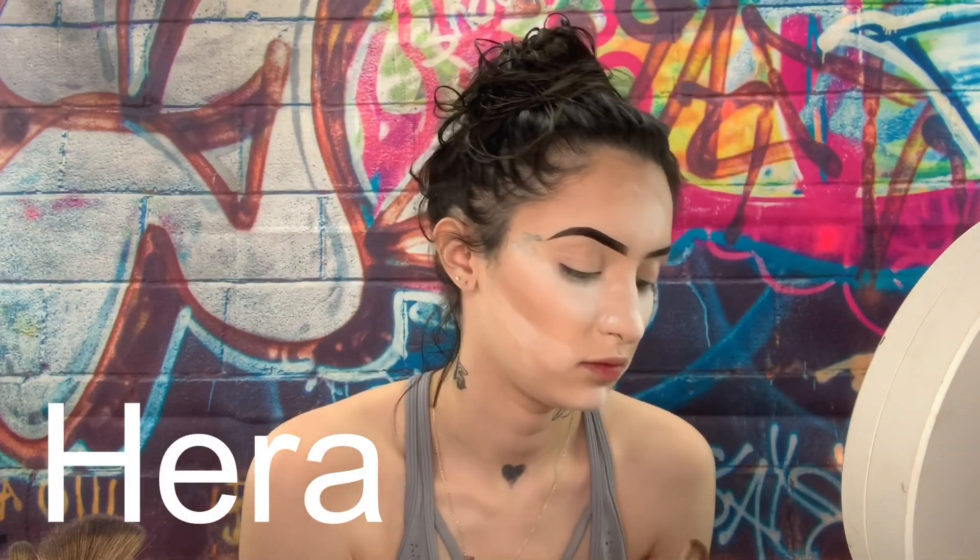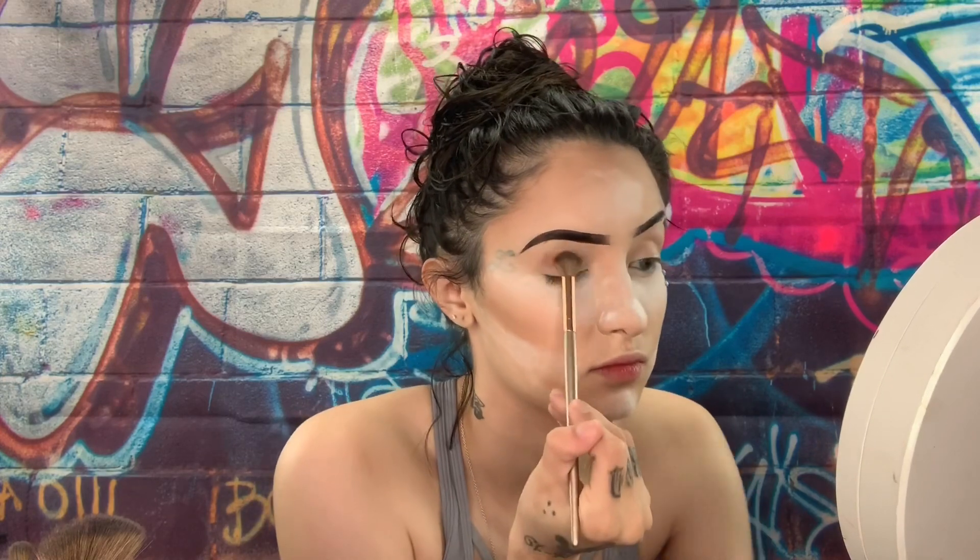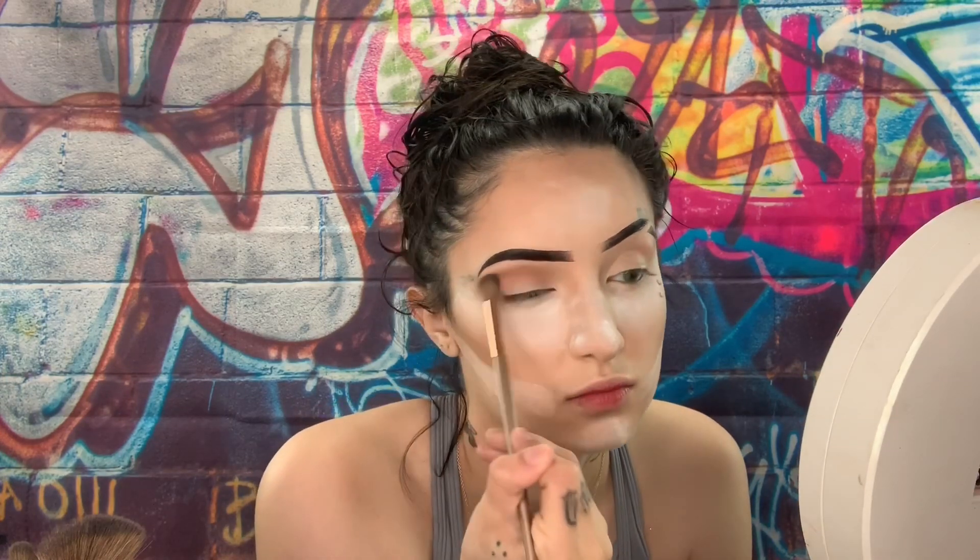So we're going to go on with this shade right here and use that as a transition shade. This is going to be the shade that's going to be blending everything together — like the whole lid. It's just going to look cute. Now we're just going to go on to the other eye, doing the same thing I did to the first eye.